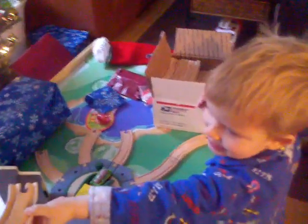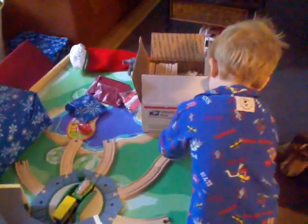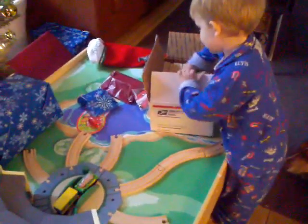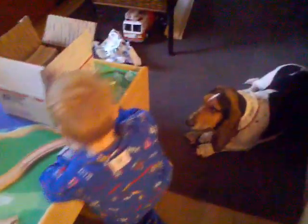That looks like a big box of bulk tracks. You could even store the tracks on the sides of the table, or put them on the table when you're done with them. Dad is taking pictures of Mariposa right now.